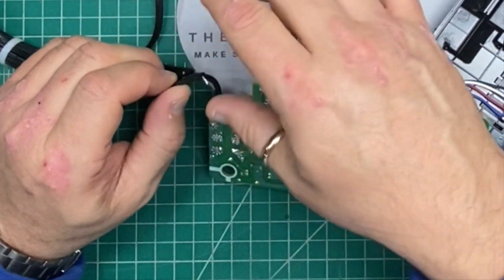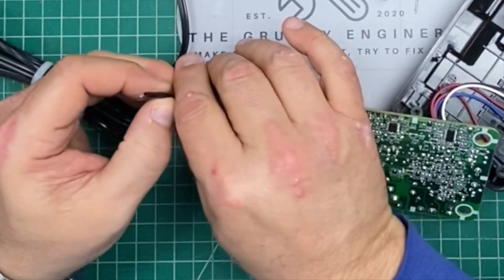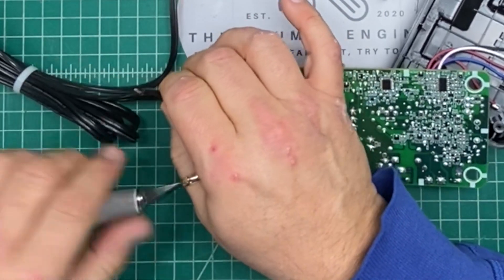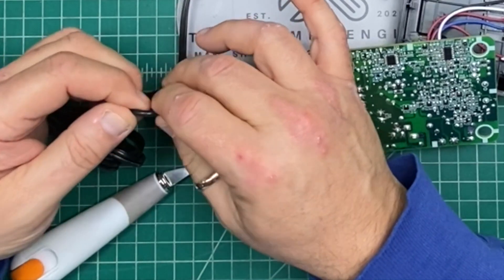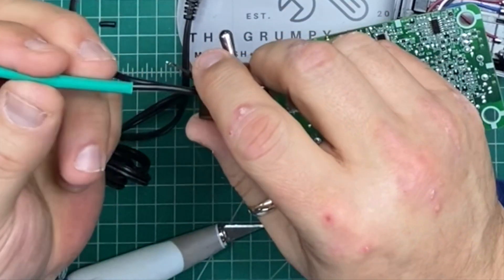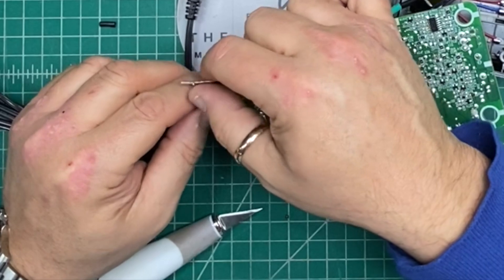So what we are going to do — and notice I unplugged it before starting this whole procedure — is gently strip the insulation. I've already put a piece of heat shrink on here to use in a minute once I get this wrapped up nice and pretty.